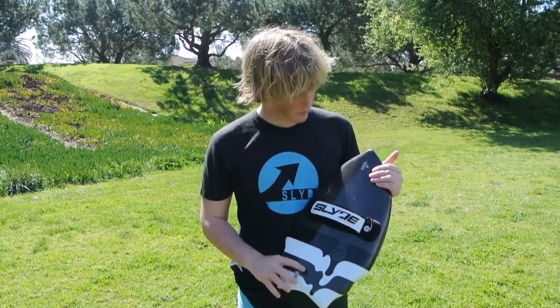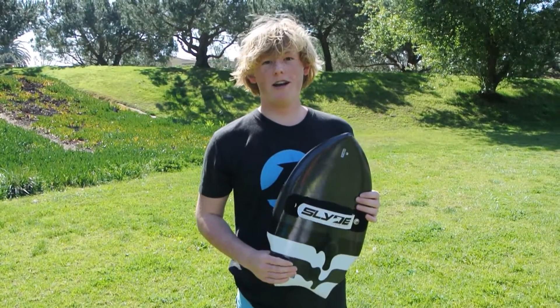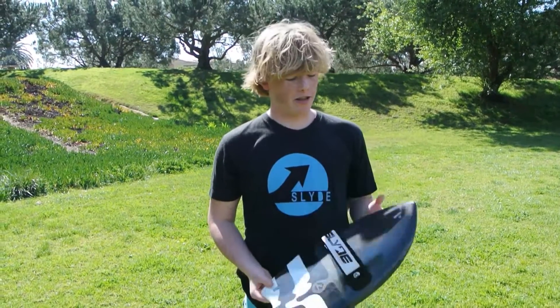Carbon Wedge Drip Board — honestly I find this the most fun for small, corner-y, mushy days. Those bummer days where you'll have a blast on this, but it's not necessarily for regular bodysurfing.